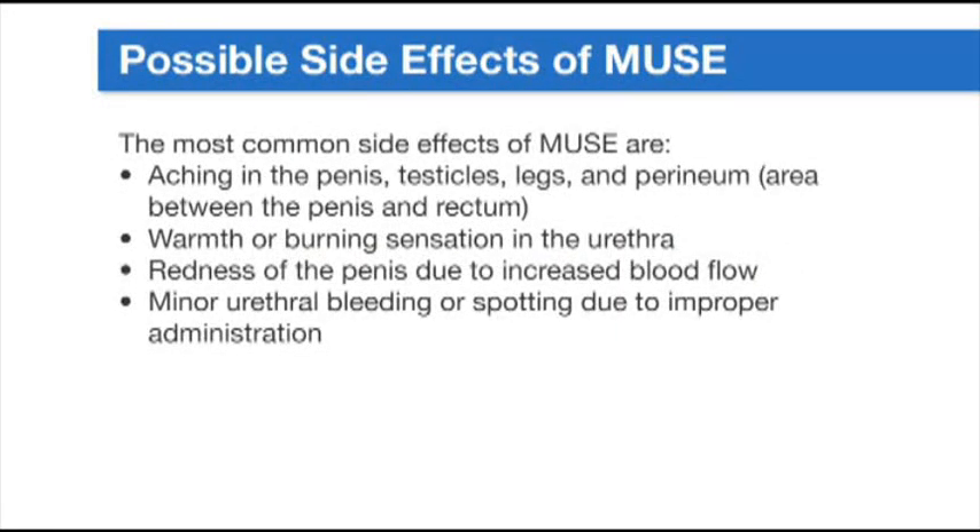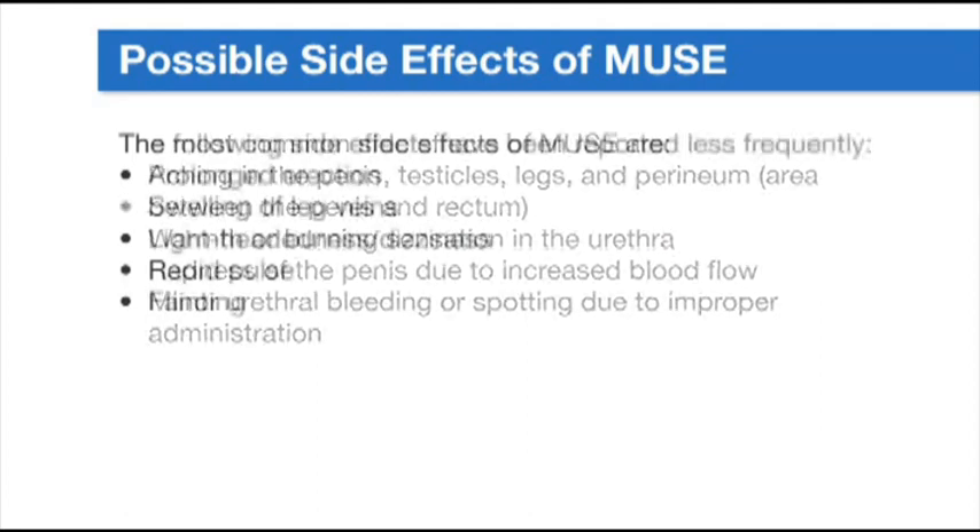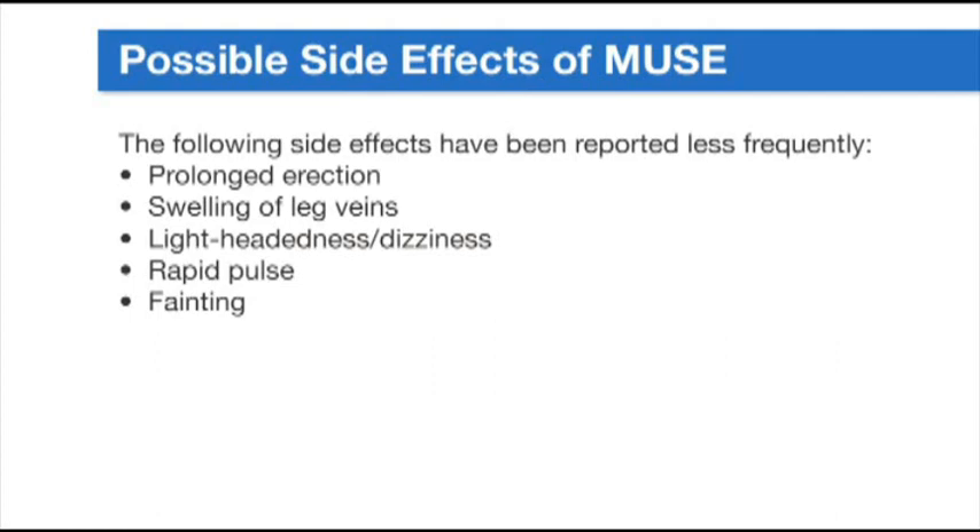Here are possible side effects to be aware of when taking Muse. The most common side effects of Muse are aching in the penis, testicles, legs, and perineum — the perineum refers to the area between the penis and rectum — warmth or burning sensation in the urethra, redness of the penis due to increased blood flow, and minor urethral bleeding or spotting due to improper administration. The following side effects have been reported less frequently: prolonged erection — if your erection is rigid for more than four hours, call your doctor promptly — swelling of leg veins, lightheadedness or dizziness, rapid pulse, and fainting.